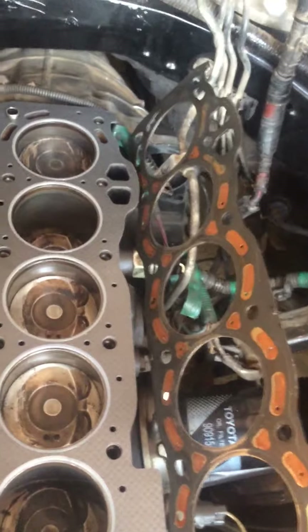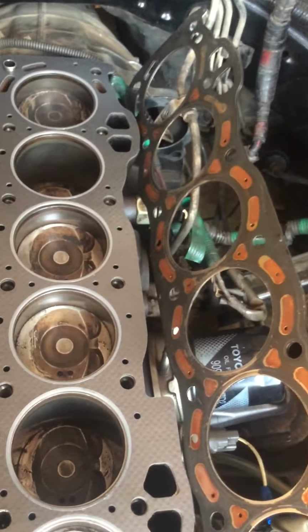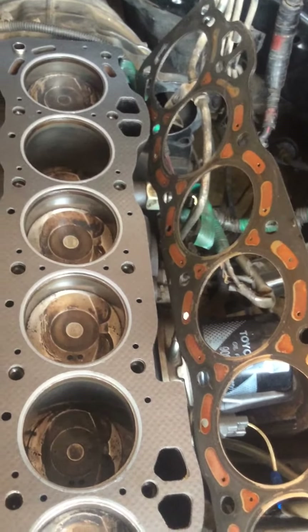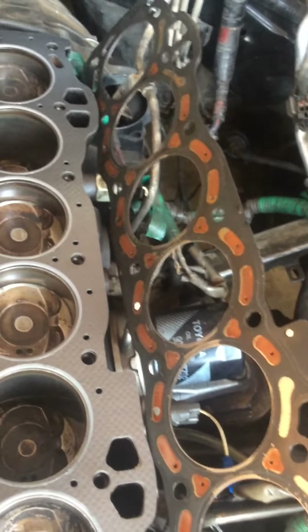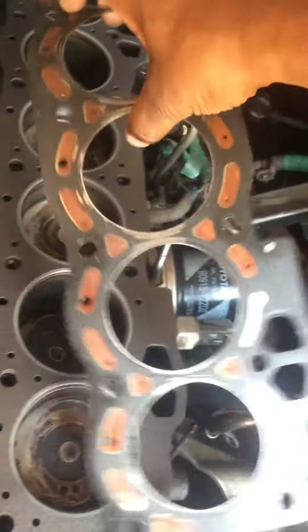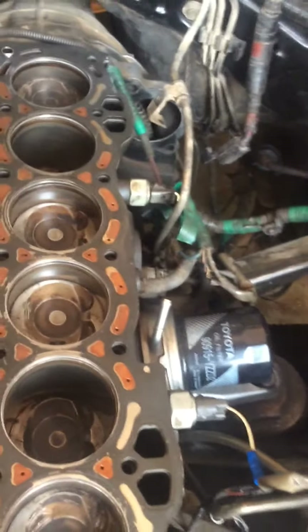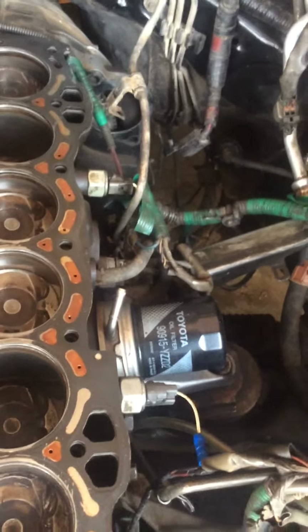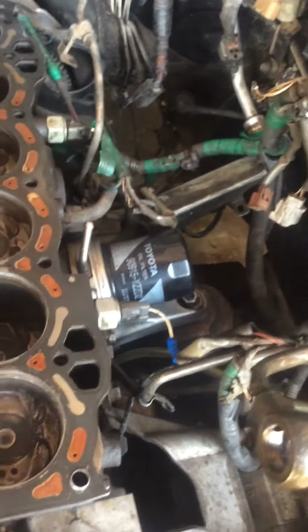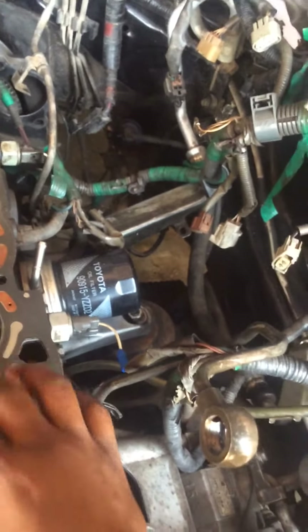Just a quick reminder or tip: if you go to an aftermarket supplier for a gasket, make sure it is exactly the same. I had gone to one supplier — I will not mention who — they told me they had the gasket, but when I got there it was not exactly the same. In fact, on the packet it said '1G EU,' and that's when an alarm was raised. I had a sample with me, so I took it and placed it against that one, and it wasn't exactly the same.